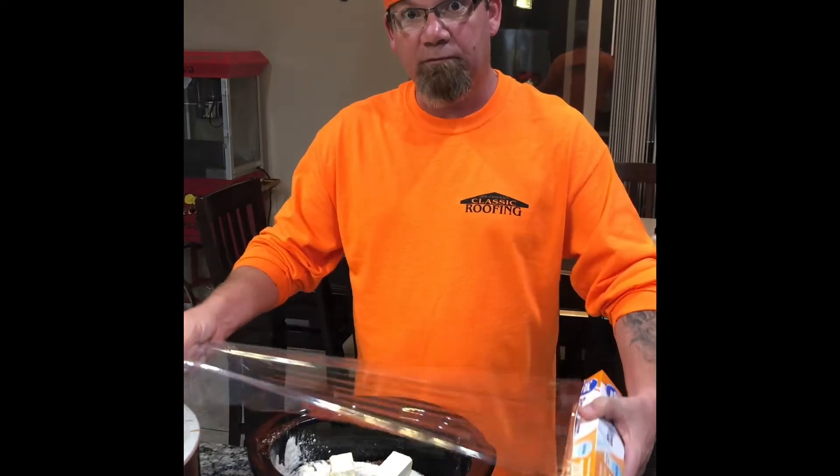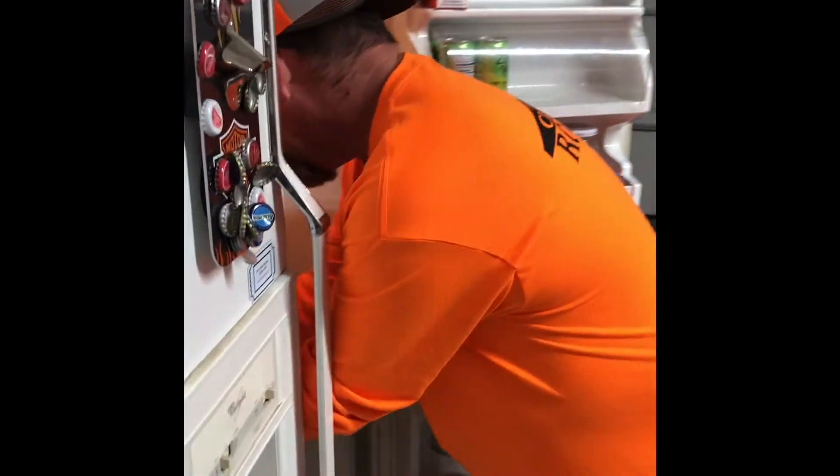You cover the crock pot with the plastic wrap and put the crock pot in the refrigerator. Then you grab a beer — you need to drink your beer and watch TV with your wife.